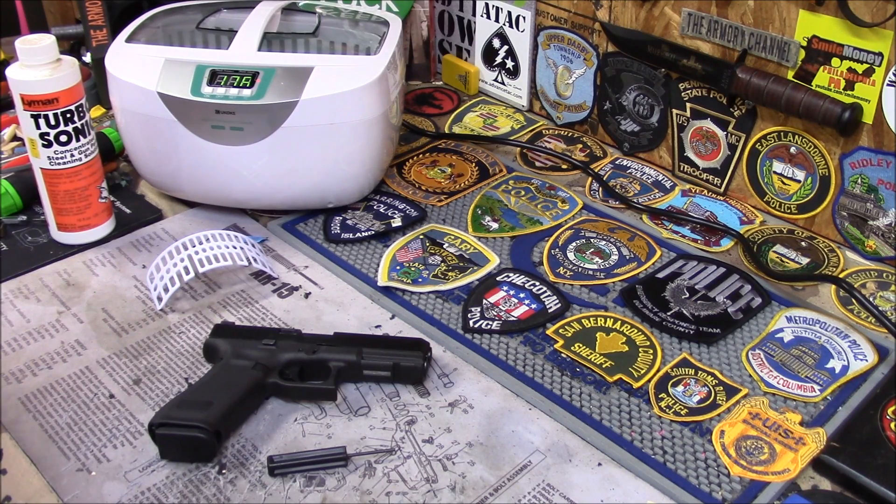What's up guys? Got here my Gen 5 Glock 17 running like a fine oiled machine. Very nice gun. I've got quite a few rounds through it — talking about maybe 750 rounds, plus a couple different brands of hollow points. Zero malfunctions, but it's probably pretty dirty.